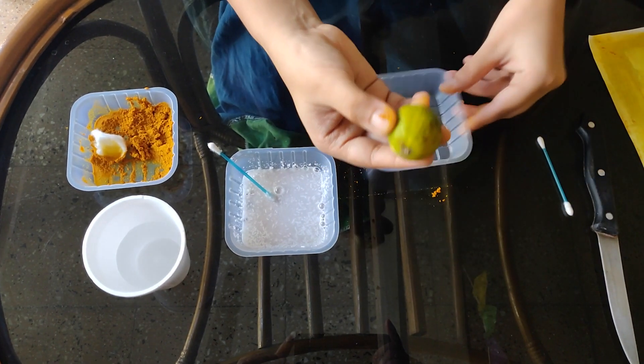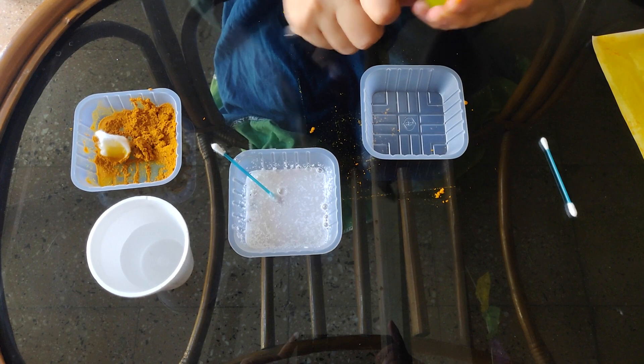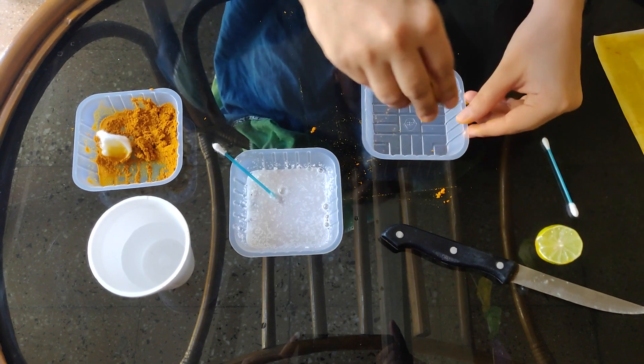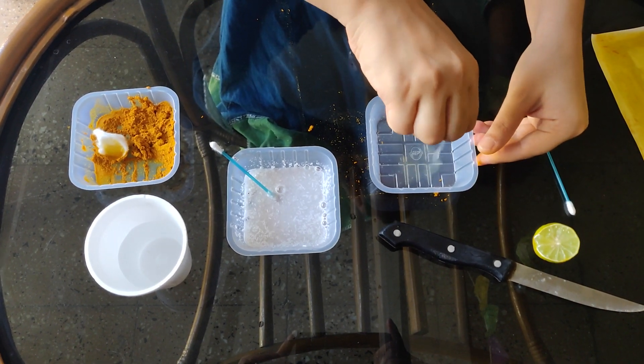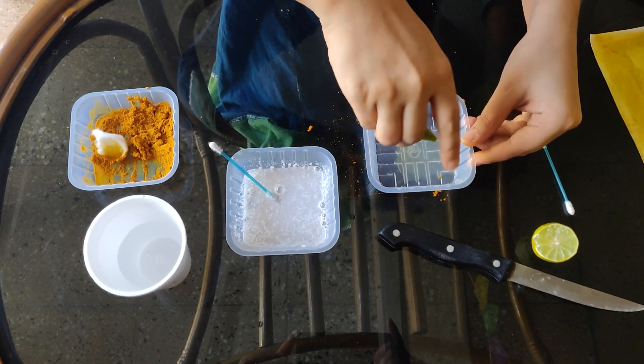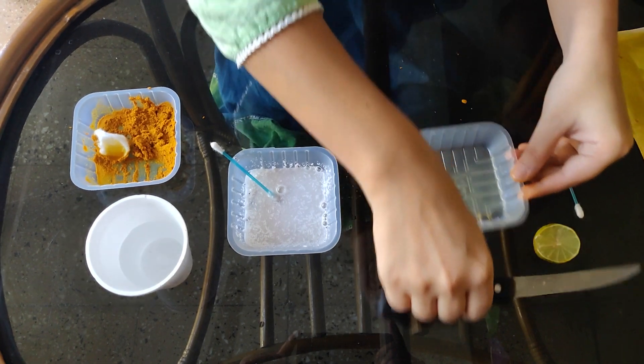This is a lemon. Now I will cut a slice of lemon and prepare its juice. You can see here are the drops of lemon juice.